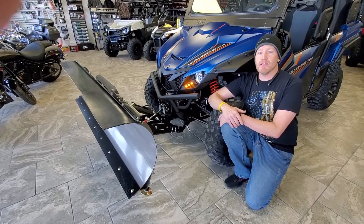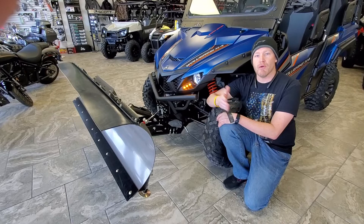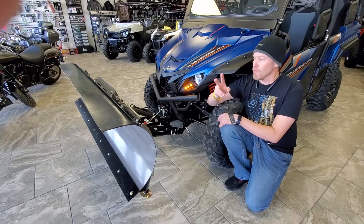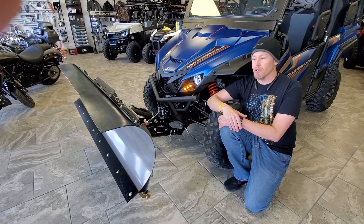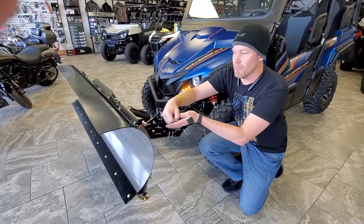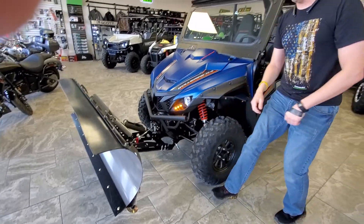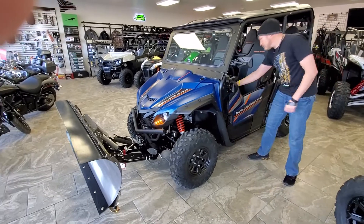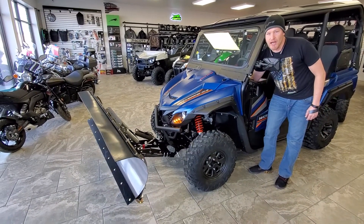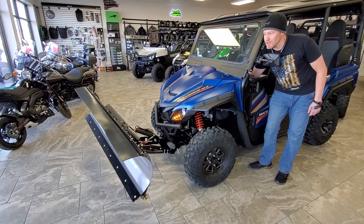What we love about this system is this customer also wanted a power pivot to rotate the blade back and forth. There's two ways to do that. One is manual — you get out of the machine, come up, pull a pin, and pull the blade into whatever position you want. On this one, you can do it all from inside the cab. There's basically a rocker switch in here and you can actually rotate that blade back and forth. No need to get out of the machine.